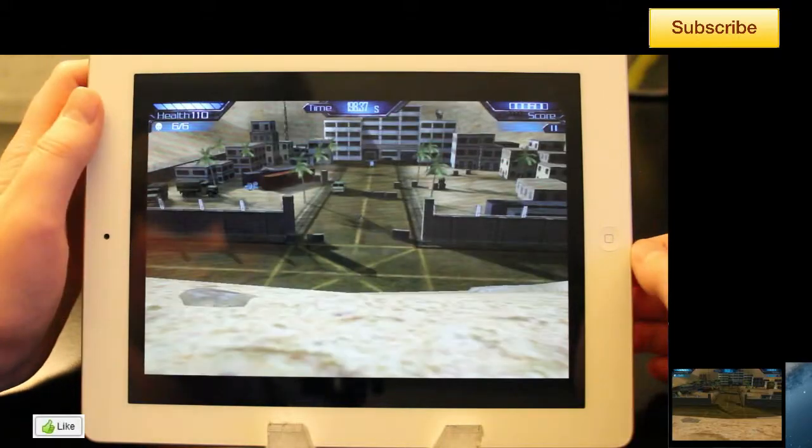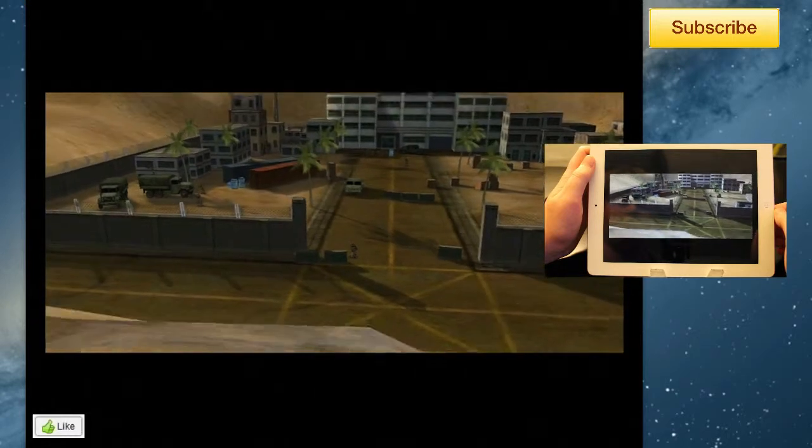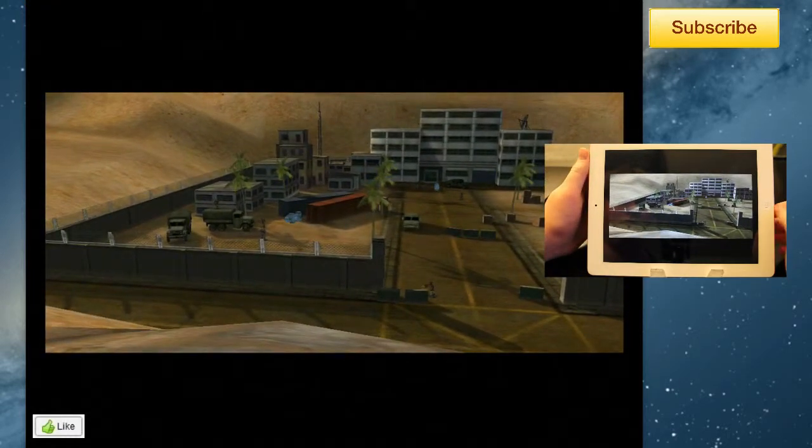Please take note that you are seeing gameplay very early on in the game, and that's just because it was easy to film and easy to show you the controls. As you progress farther into the game it will get harder. So I'm going to stop talking now and you can take a look at some gameplay.